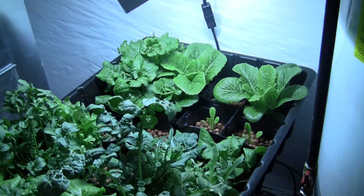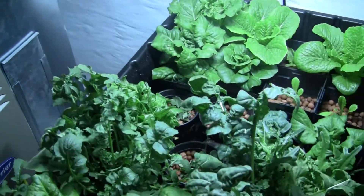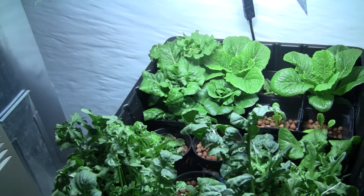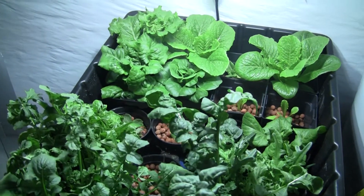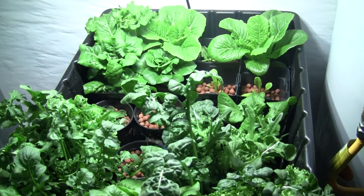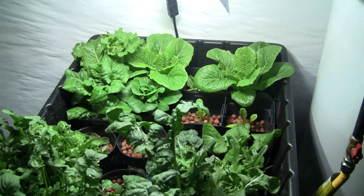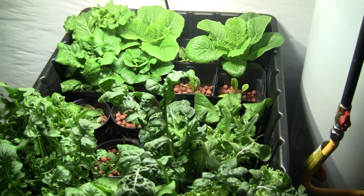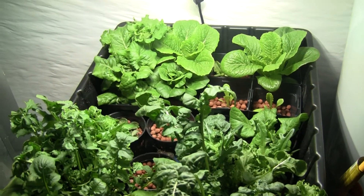That's pretty much it. I might be building a new hydroponic system here pretty soon out of PVC fence posts, but I'm not sure if I want to tackle that yet because I just finished the greenhouse and I'm kind of worn out from projects for a little bit. So I might just sit here and enjoy the vegetables. Talk to you later, bye.